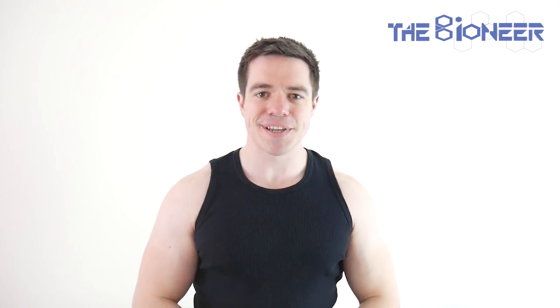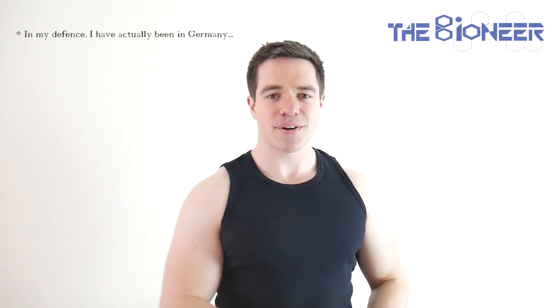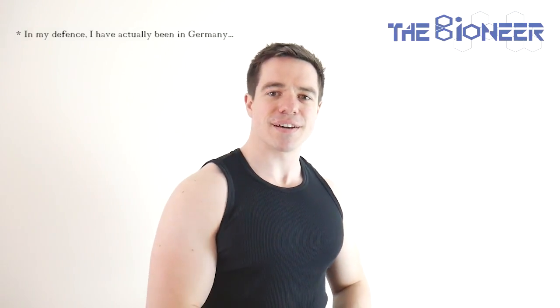Something big has come up lately that's been taking up an awful lot of my time. I haven't had quite the usual amount of time to record videos — I've been super busy with this thing. It's very important. I can't tell you what it is, but it's just been eating up my time an awful lot. So I thought I'd try and make a slightly quicker video today.